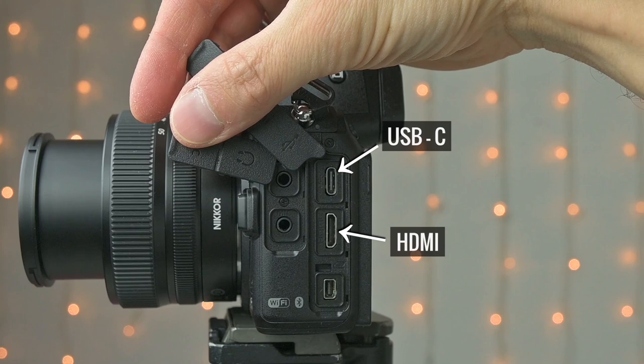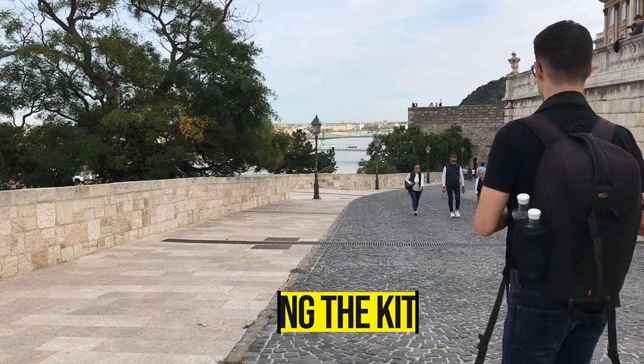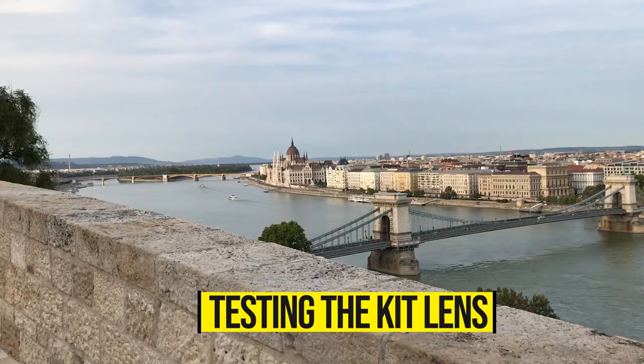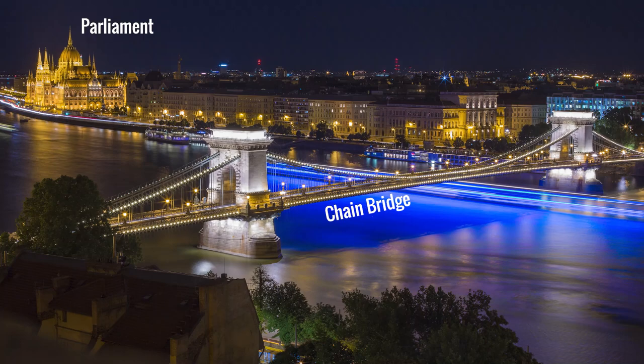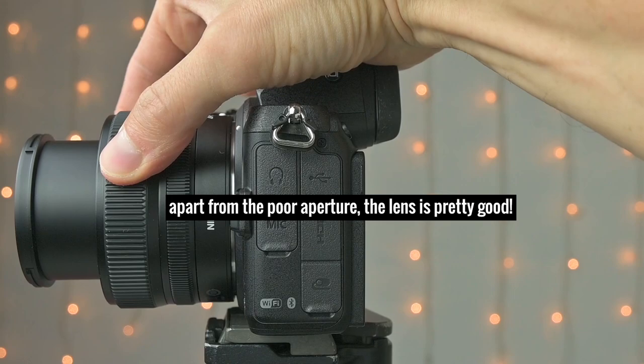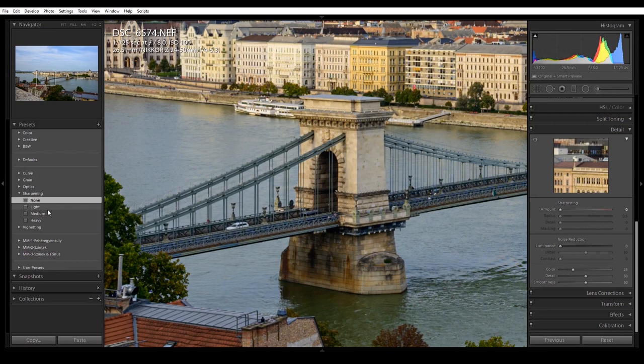Let me show you some high-res images of Budapest, Hungary — you can download all the RAW files at the first link under the video. I went to shoot with the 24-50mm kit lens from Buda Castle, one of my favorite viewpoints with a great view of the Chain Bridge over the Danube and the Hungarian Parliament. I noticed that the NEF RAW files needed to be sharpened much more than usual in Adobe Lightroom — normally I use the medium sharpening preset, but with the Z5 I pushed the amount slider to 80 or even 100. I think it's just the way the RAW files are put together.